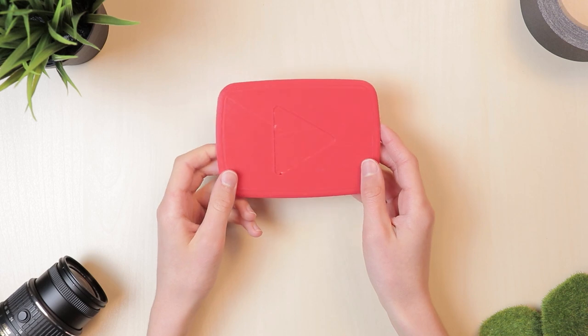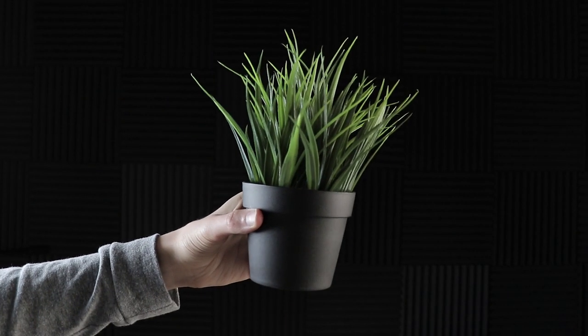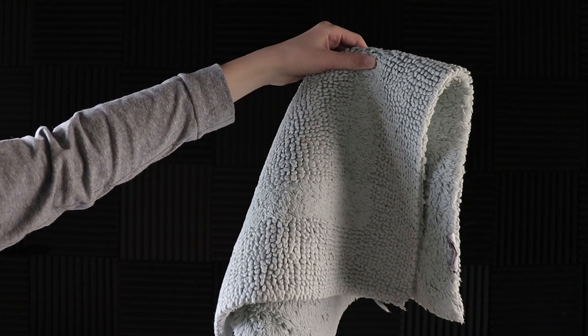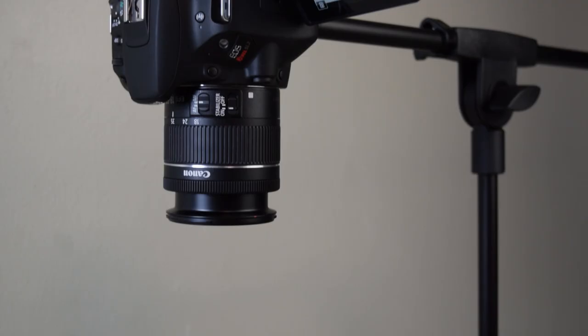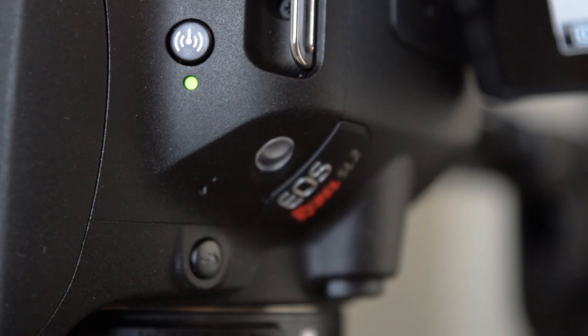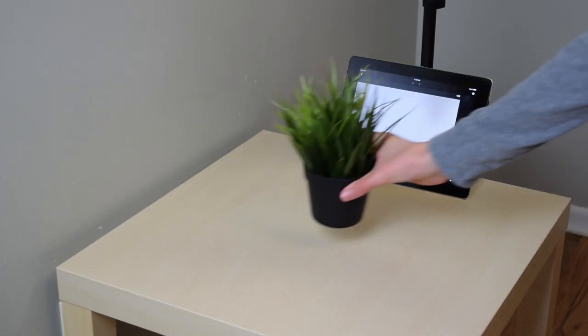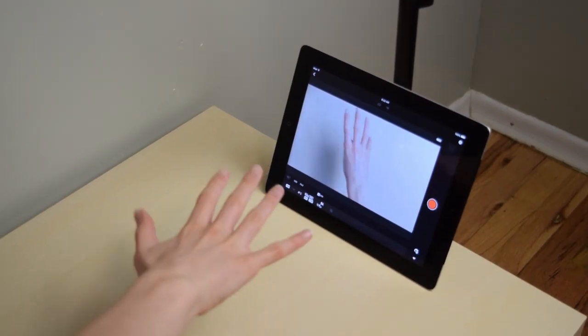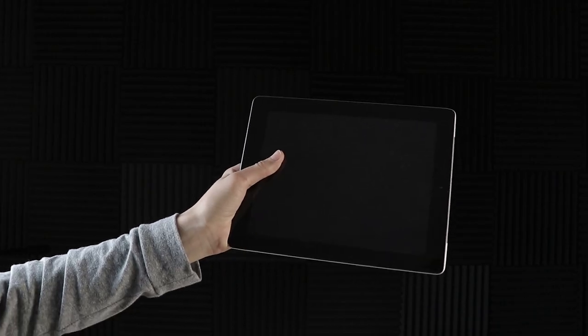A couple of other things to consider are some decorations, like this super cheap fake plant I got at IKEA. You could pick something similar up on Amazon. Also consider a rug so you're not kneeling on a hardwood floor. I film with the Canon EOS Rebel SL2 which has a built-in Wi-Fi function, allowing me to pair a separate device as an external monitor. I picked up an old iPad and use it as my monitor so I can see what I'm shooting from above.